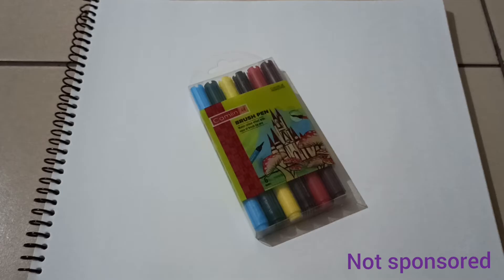Hello friends, today I am going to use Camlin brush pens for lettering technique.